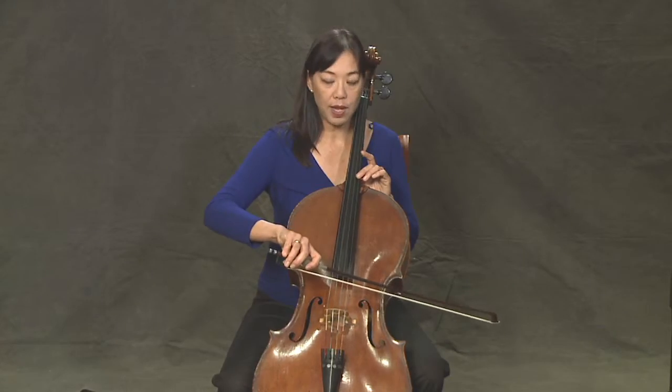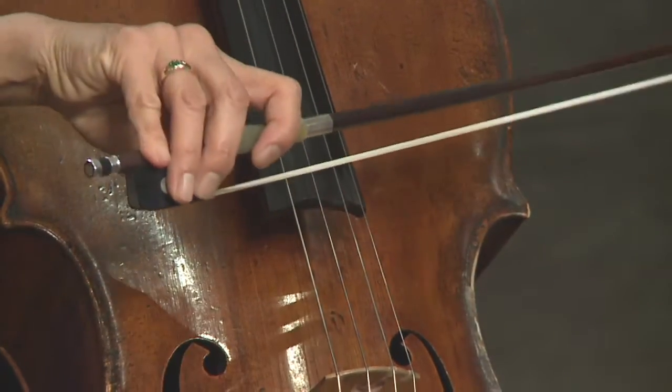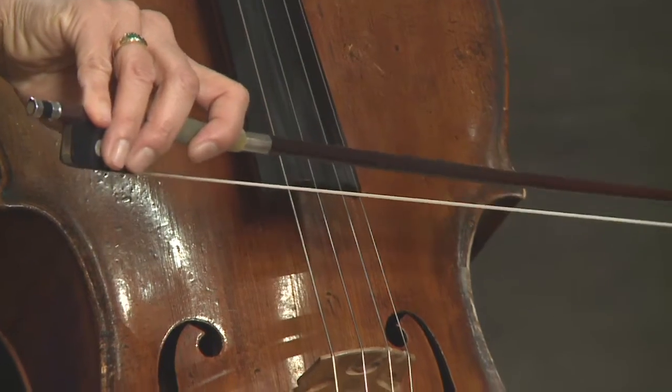Once you've found where that A should be, then we play the two strings — the top two strings — together.